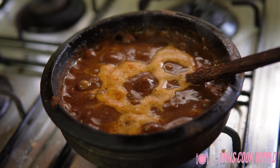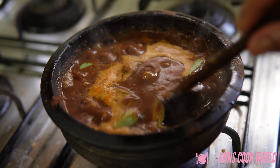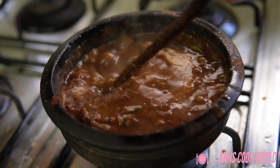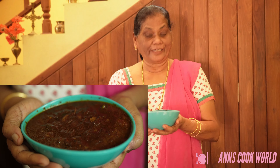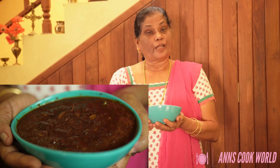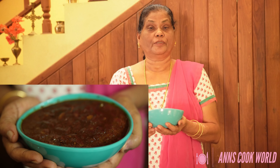It's ready to be cooked. We are ready to be cooked. It's a great vegetarian dish. It tastes good. Take care.